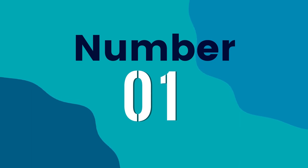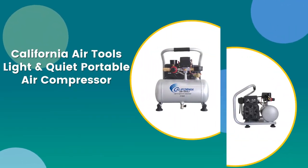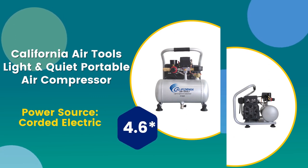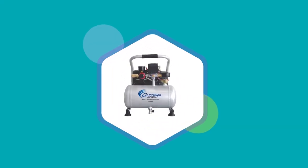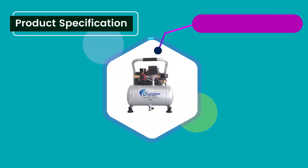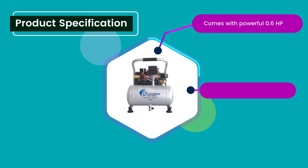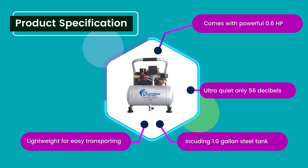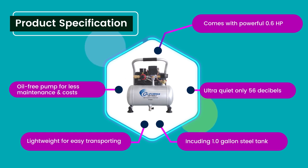Number 1: California Air Tools Light & Quiet Portable Air Compressor. Power Source: Corded Electric. 4.6 rating out of 5. Product Specifications: Comes with a powerful 0.6 horsepower motor, ultra quiet at only 56 decibels, includes a 1.0 gallon steel tank, lightweight for easy transporting, and an oil-free pump for less maintenance and costs.